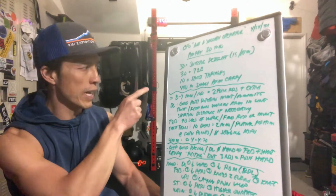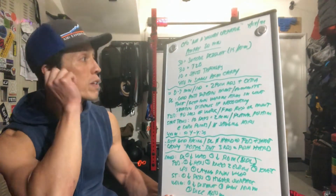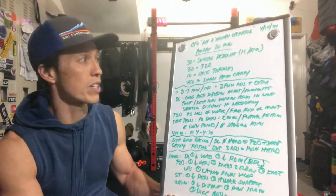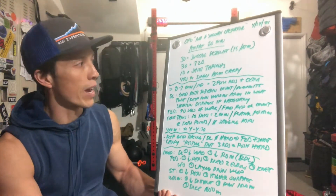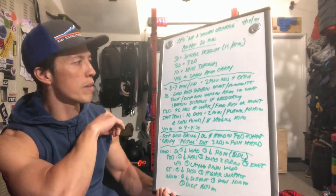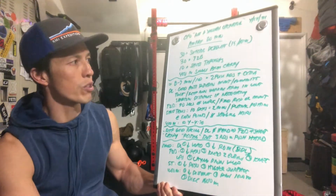Each round should take between 8 to 9 minutes. If you're going fast and going for 3 rounds, you'll be doing closer to just under 7 minutes per round, so think about that. Most people are going to do between 8 and 9 minutes per round. Try to definitely go for 2 full rounds, and then count whatever extra reps you have.